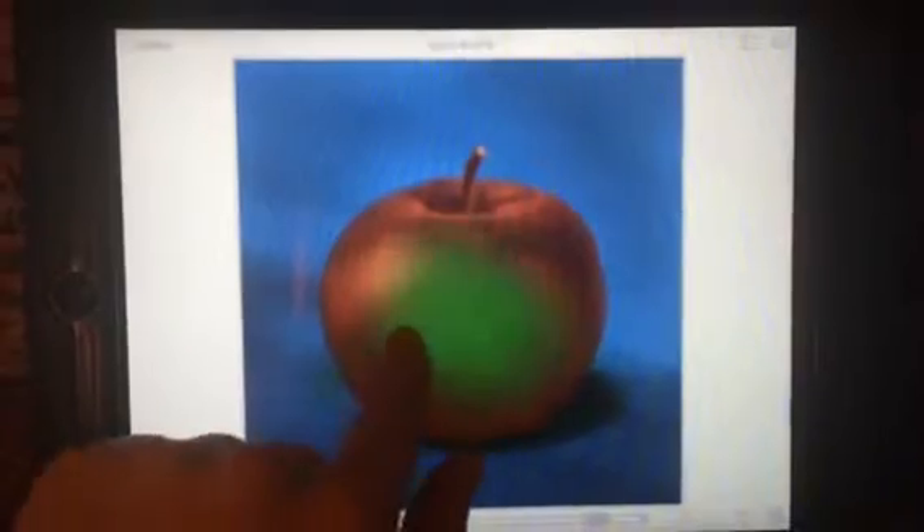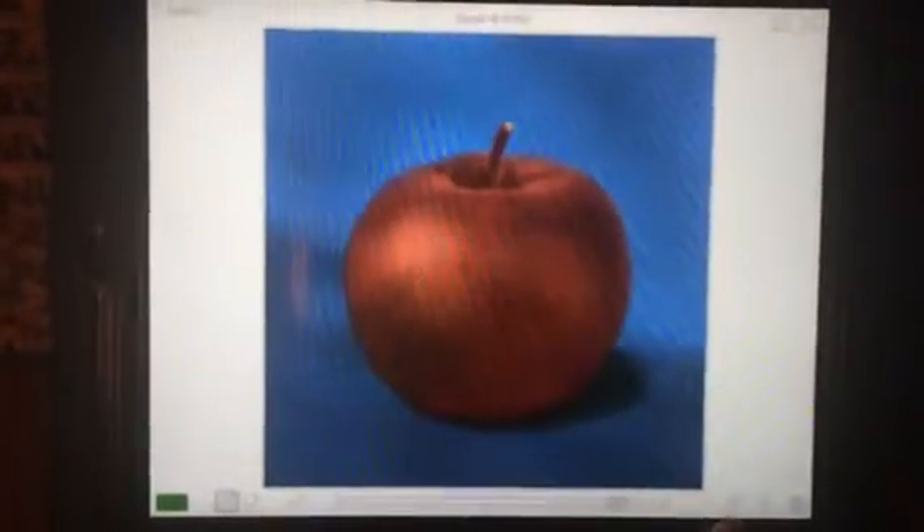And then from there you just use your finger and you can go over there. You can go in the background or wherever you want. And if you mess up, all you have to do is hit the undo button down here and it'll all go away.